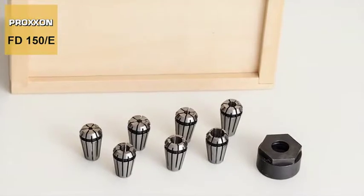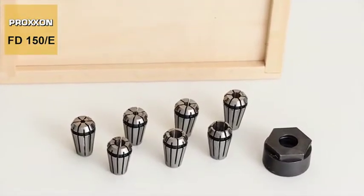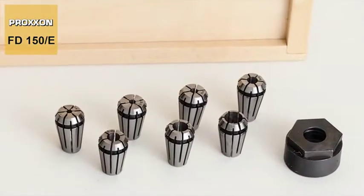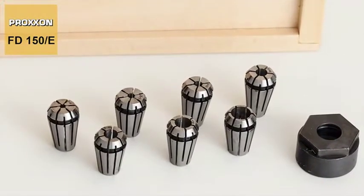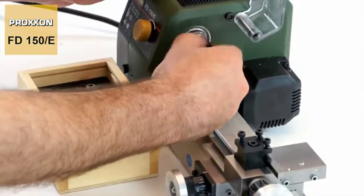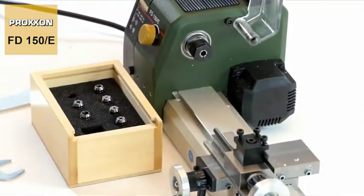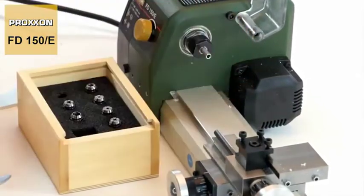And just a brief word about our practical range of accessories. The standardised ER11 collets in our collet set cover diameters ranging from 2 to 7mm. They fit the interior taper provided specially for this purpose in the main spindle and ensure perfect concentricity and maximum precision.